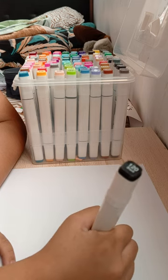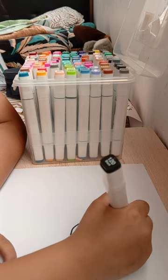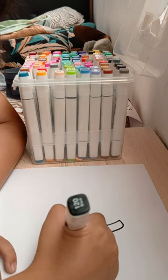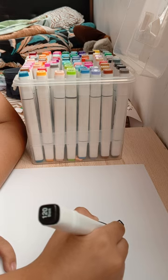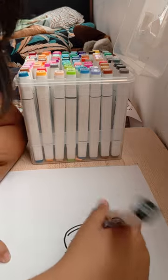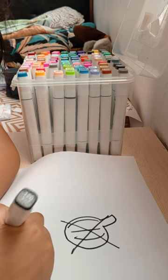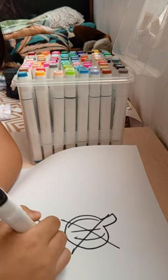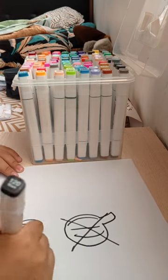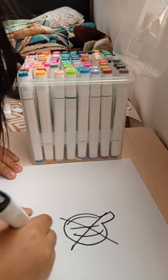I don't know, where did you put the color blue bag? But it's not like that, you need to do the Halloween pumpkin first. Where is it? Where did you put it? It's not in there too. It's downstairs, it's your fault.